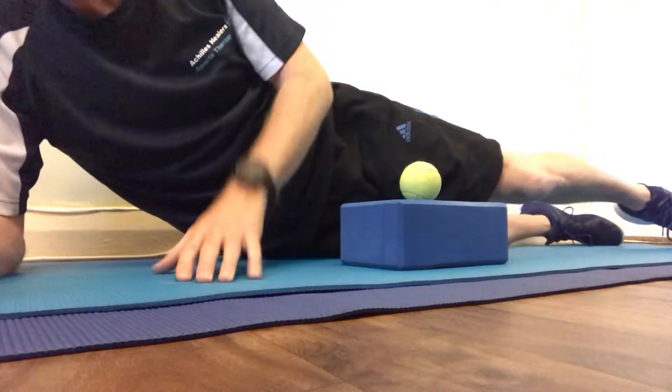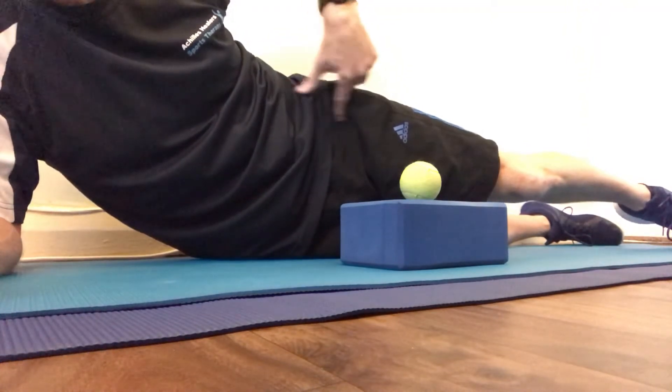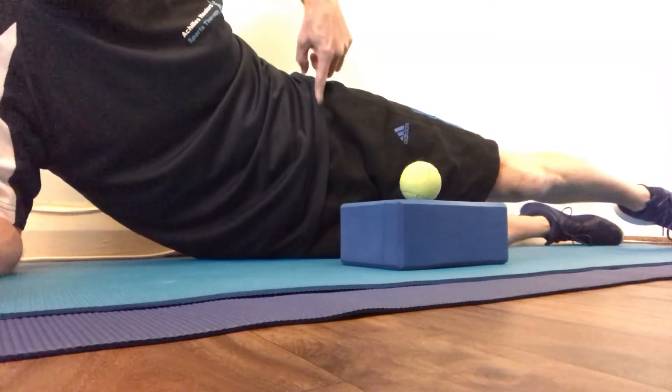I have a few clients who suffer with pain at the attachment point of the rectus femoris and the sartorius, where you've got your ASIS — the bony hip area.